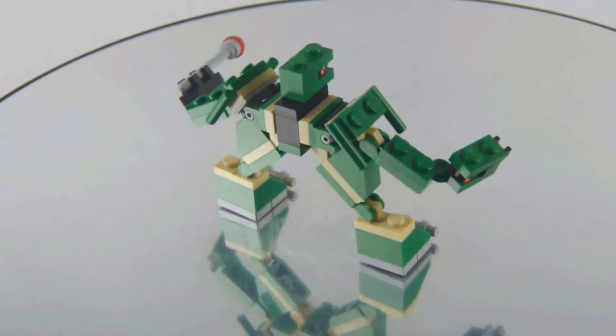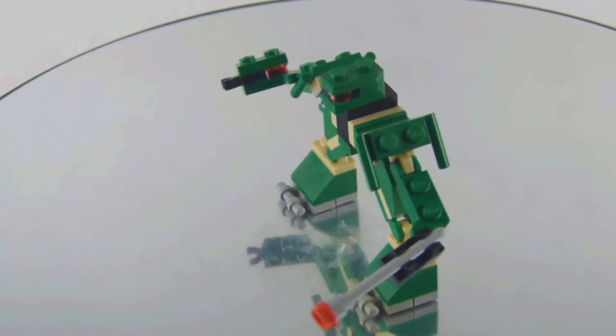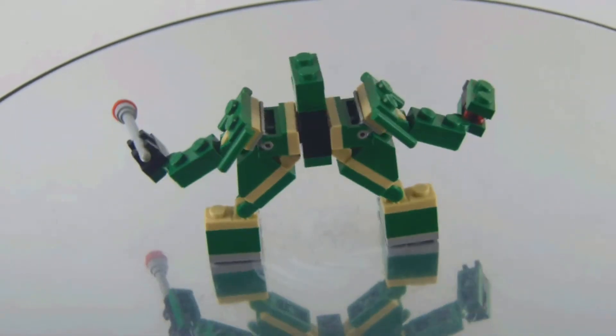So yeah, this is set number 4346, the RoboPod. I definitely recommend you get this set. I'm ensuring that I'm preserving something that will be able to get my...